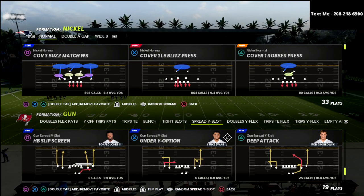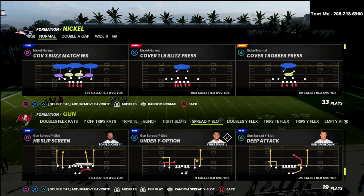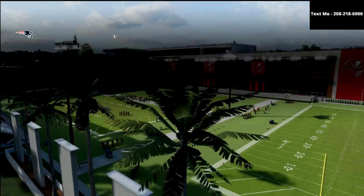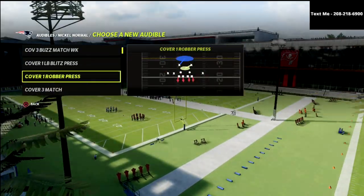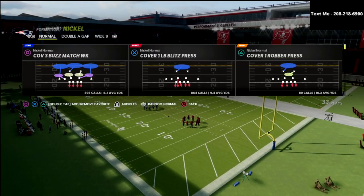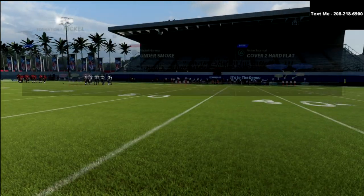We're talking today about the spread 2x2. I got a question about whether I can break down palms and how it works against spread. What we're going to talk about is a check that you're going to get out of palms that I think is really unique. We're going to come out in palms, but we're actually going to put quarters in our audibles, and I'll illustrate a key difference between the two defenses that I think is really, really important.